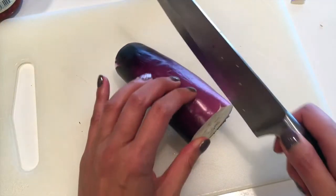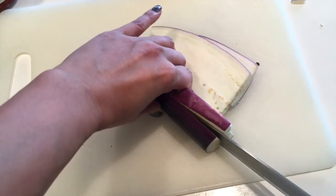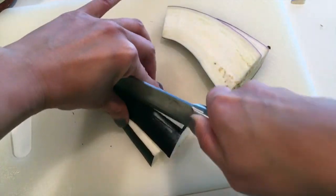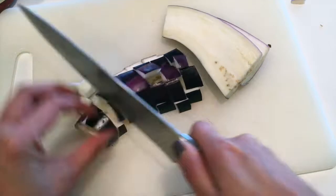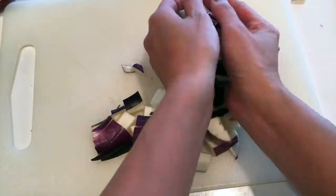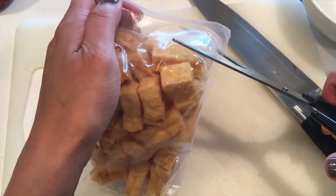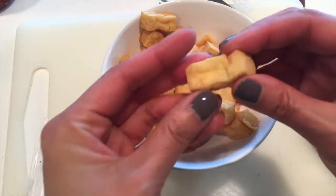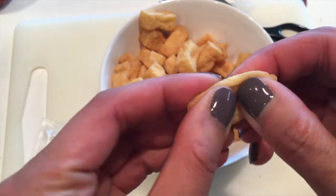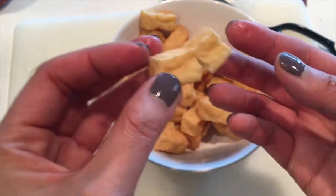I did get my knife sharpened finally — it was dull for the longest time and I was complaining about it. This is the easiest — no chopping required. Got my scissors. These are deep fried tofu. You break it open, it's like that. It's really yummy. It's really good for hot pot too. Have you ever had that before? It's awesome.